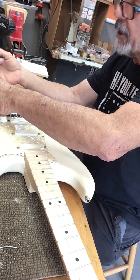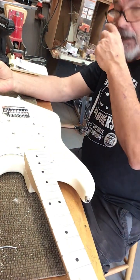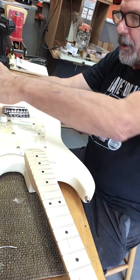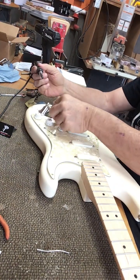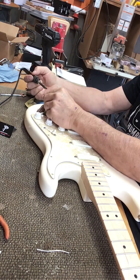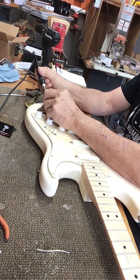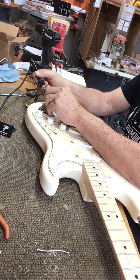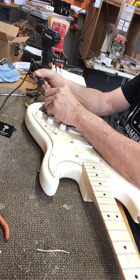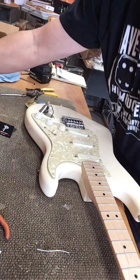Another tip for soldering: if you've got a fan on, turn the fan off. If you have the urge to blow on this solder, don't do it. That's what gives you cold solder joints. And that's it for the solder.